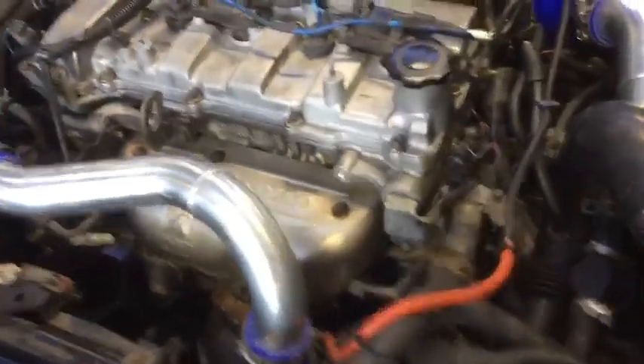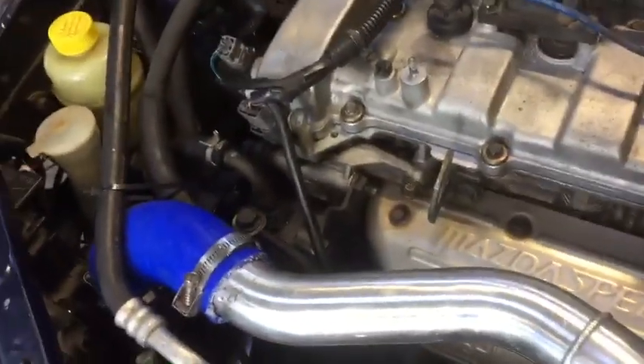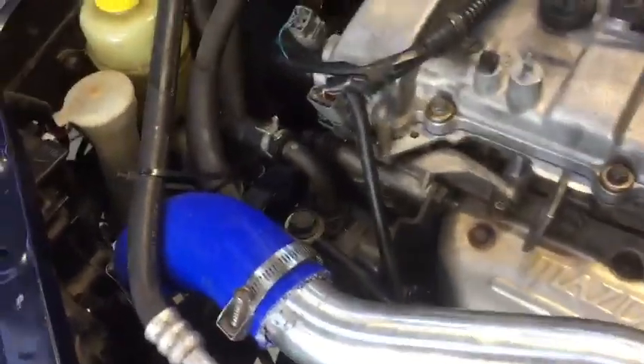We're gonna check it out so we can hear this noise and see how it runs. The valve train was pretty noisy when I fired it up the other day for the first time, so we'll see what it sounds like right now.